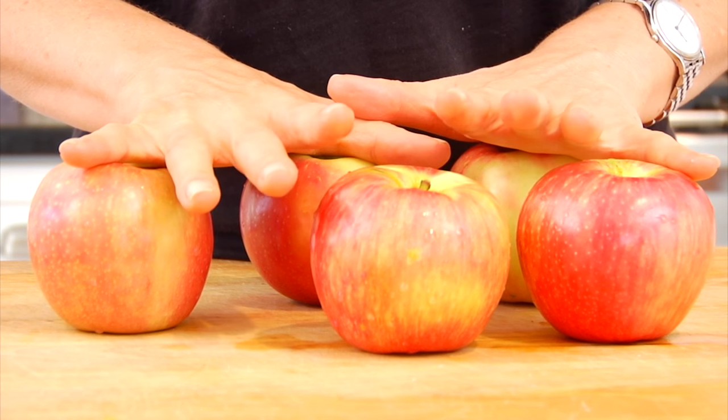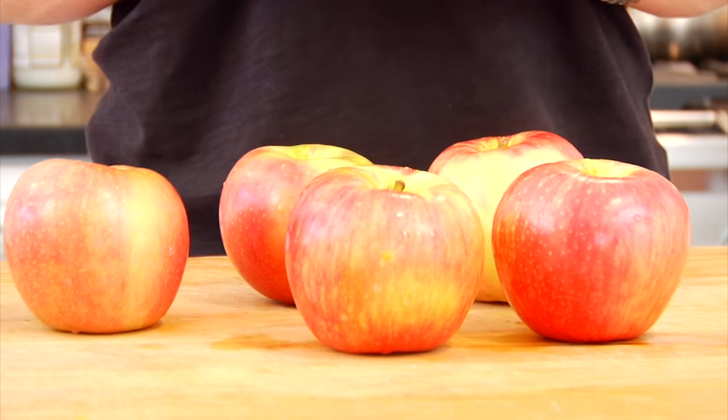Then on to the star of the show — my apples. I have five large honey crisp apples here. I'm a big fan of the honey crisp because they are both crisp and tart and sweet. That's a really good balance for this recipe, and the sweetness of the apples allows us to pull way back on any extra sweetener that we add to the recipe.